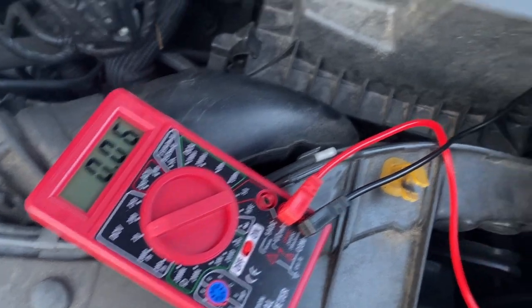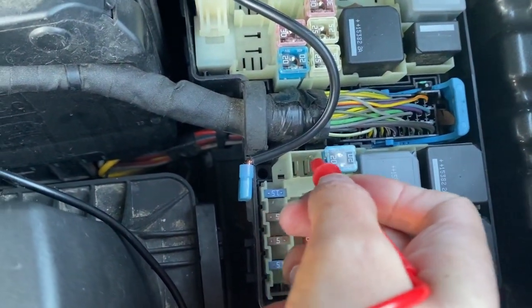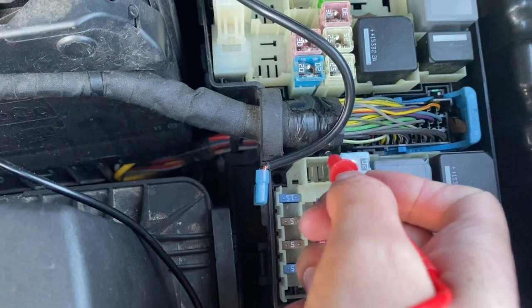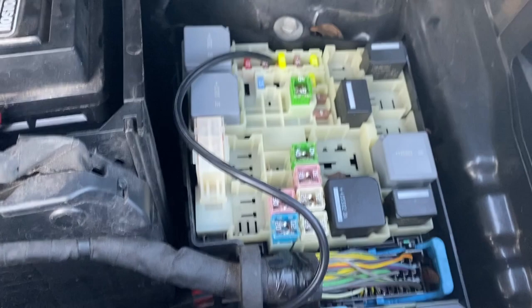it reads 0 volts. So that means the right side is positive and the left side is negative. Now you do the same for the other fuse.